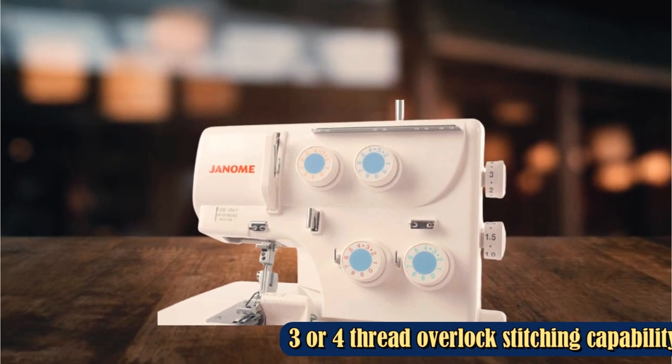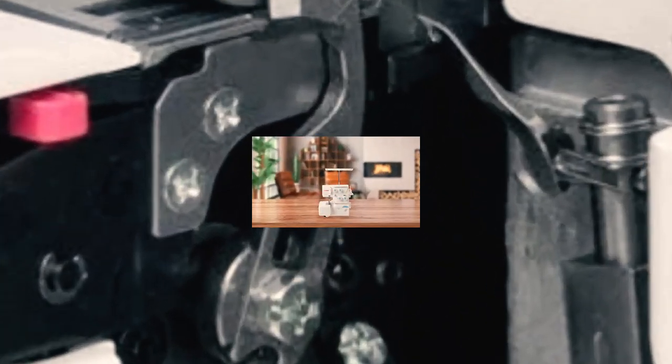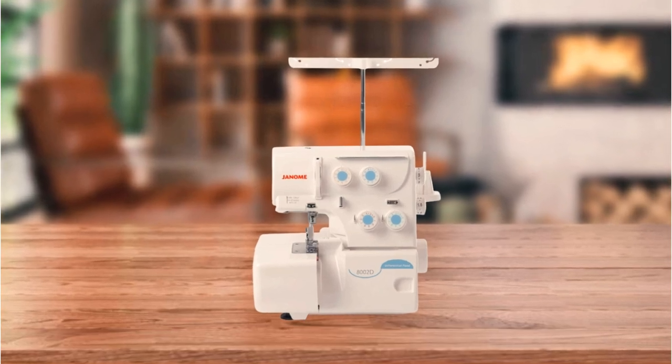The Janome Mate is versatile enough to handle a variety of fabric types. Like most user-friendly models, it features a color-coded threading guide. Moreover, it has an accessible tension dial and comes with a handy workbook, tweezers, needles, and other accessories.